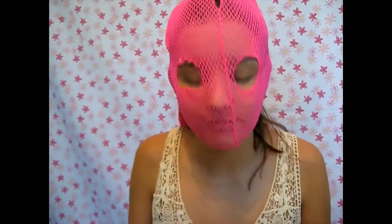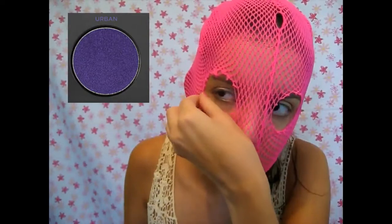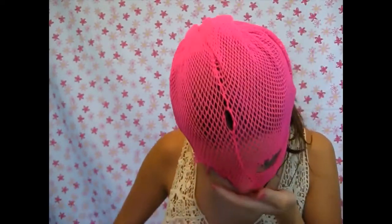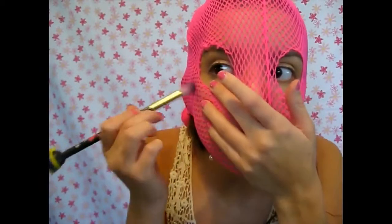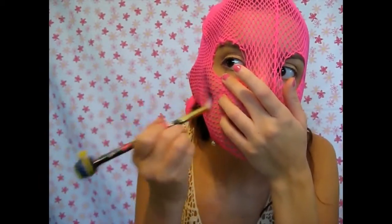I cut eye holes because I could not see. What you want to do is take any colored eyeshadow — I chose purple. Instead of brushing it, you want to stipple it in stippling motions. Try not to move the fishnet because if you do, you mess up the design.